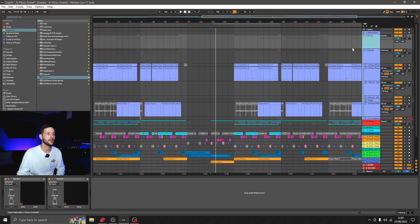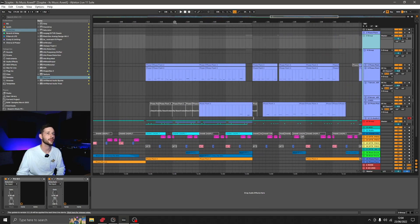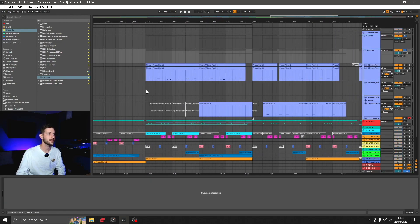So jungly vibe, pretty deep bass going on, and as I said, I've used Phase Plant for this. The bass group on its own sounds like this.